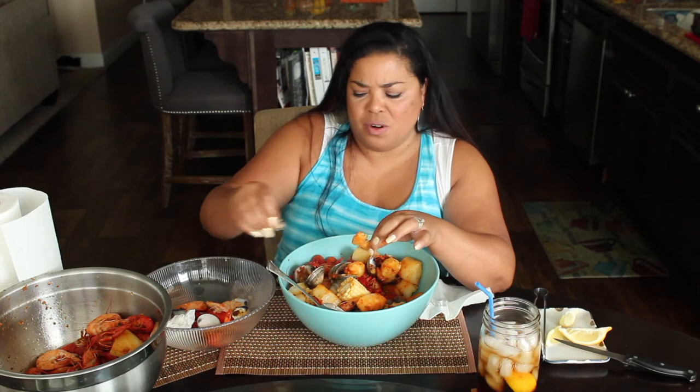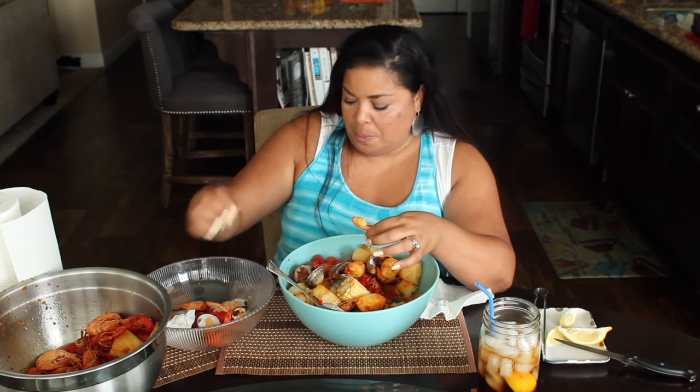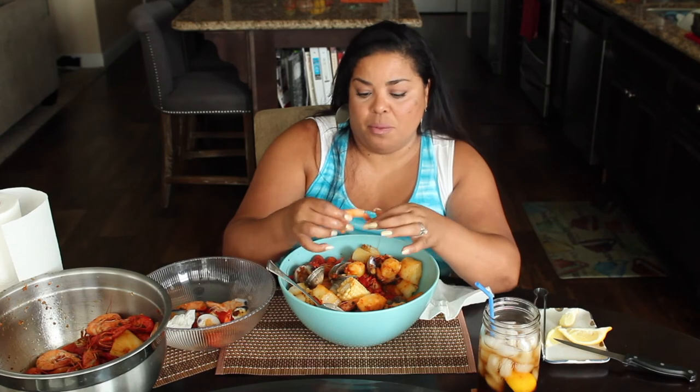We have big parties and we're out in the backyard — I usually put about five pounds of seafood in the pot. Depending on how many people we have, we usually make two batches.